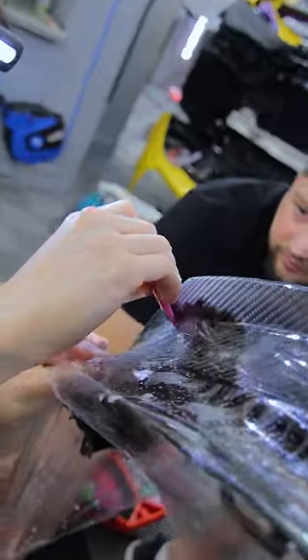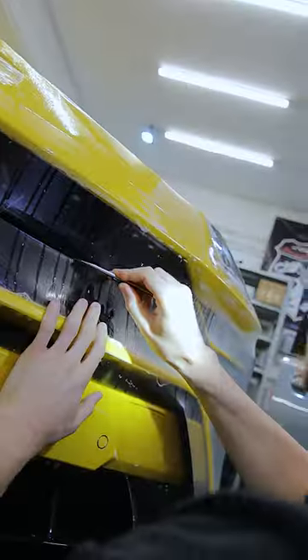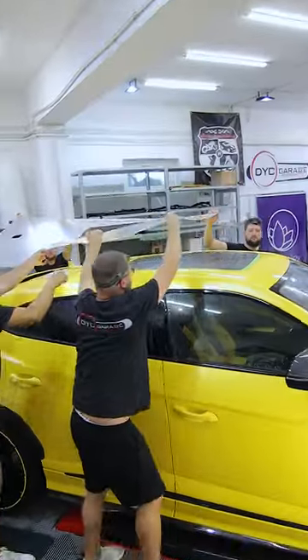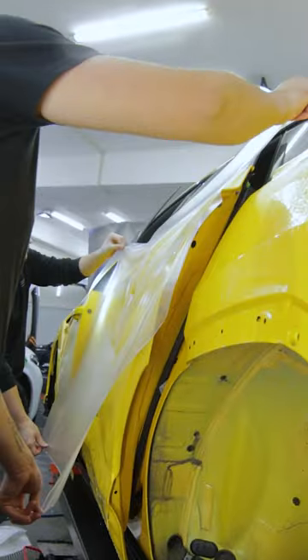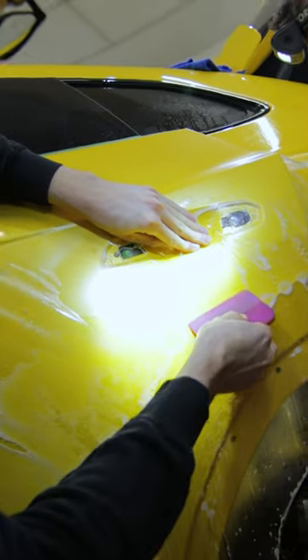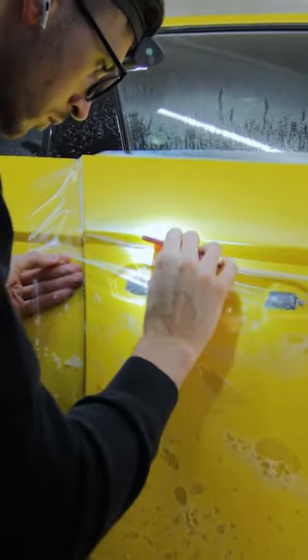In order to keep the paint flawless and change the clear coat finish from gloss to satin, our team bespoke applied Xpel Stealth paint protection film on all yellow parts and gloss PPF on every carbon fiber and piano black trim.